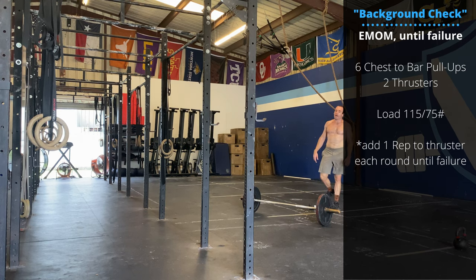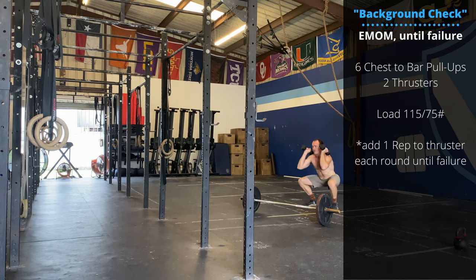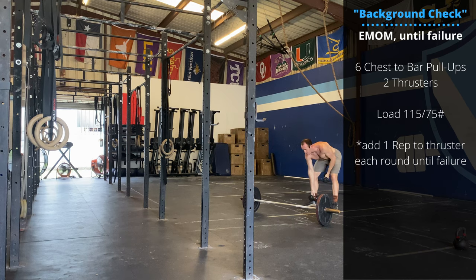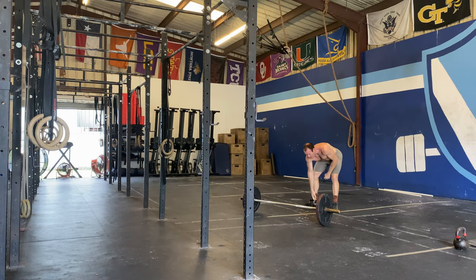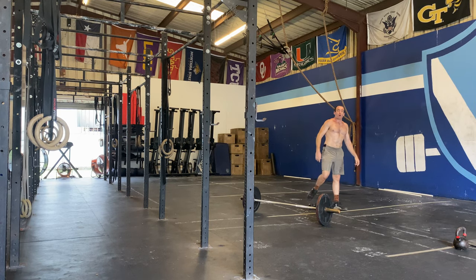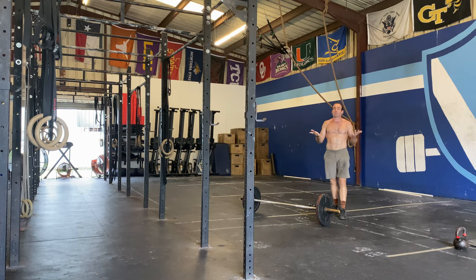If you don't have access to a barbell, substitute double dumbbell thruster or single dumbbell goblet thruster. If you don't have access to a pull-up bar, feel free to use a set of rings for pulling or just burpees.